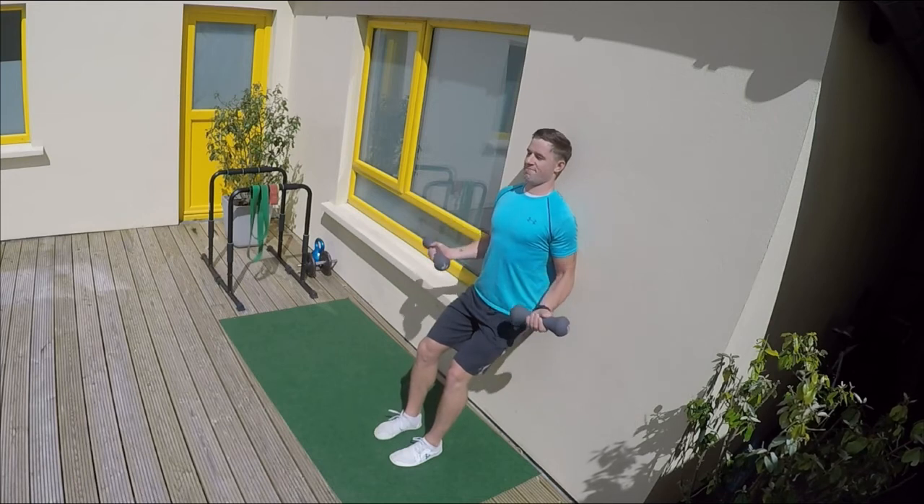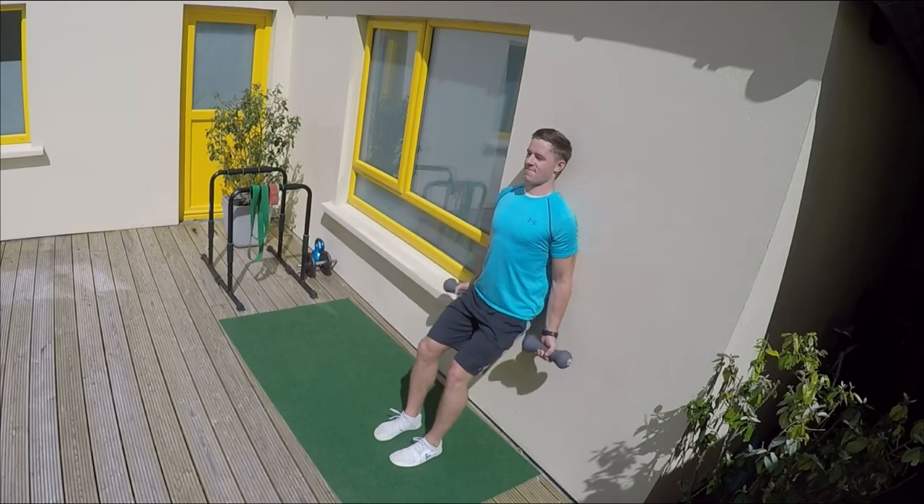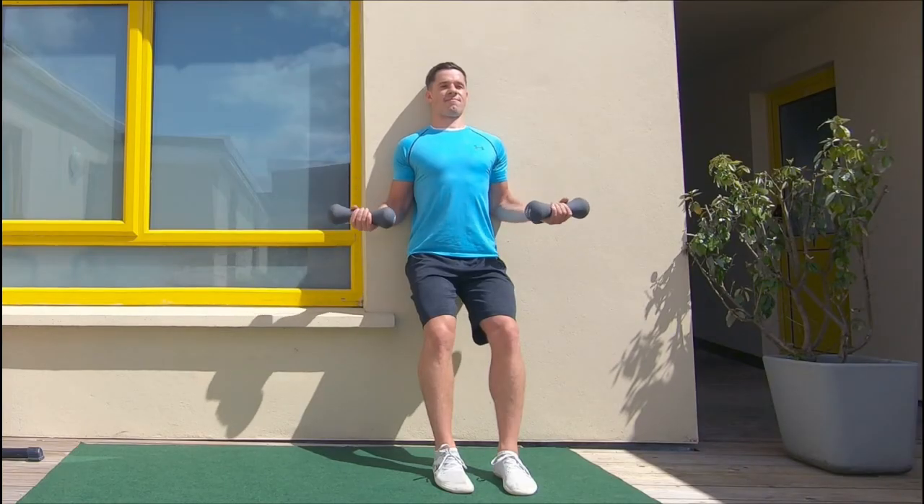We're going to press the elbows against the wall all the way through the movement. This allows us to focus and isolate the arms even more.